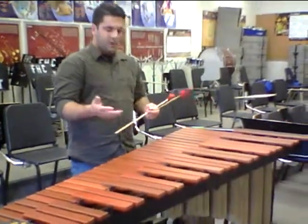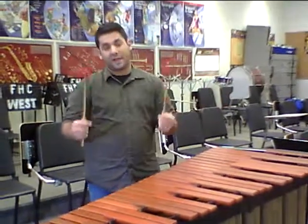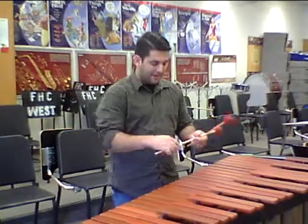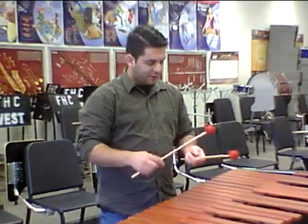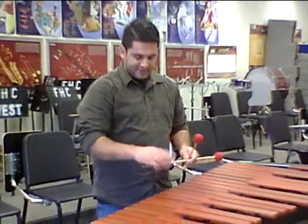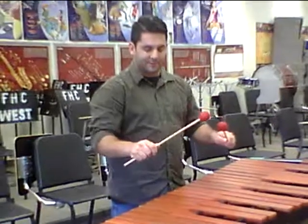First of all, in regards to grip, it's pretty much the same match grip that you would use with drumsticks. So you're going to have your mallets, and your fulcrum is going to be in the same spot as in the match grip video. You're still going to have your wrist nice and relaxed with the back of your hands, fingers wrapped around the stick.